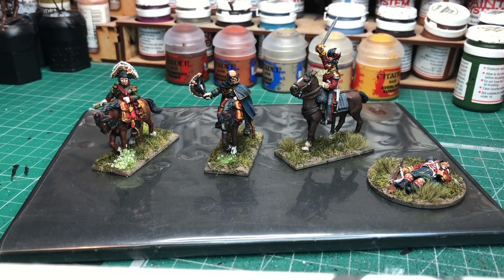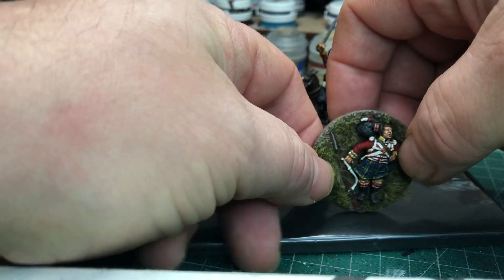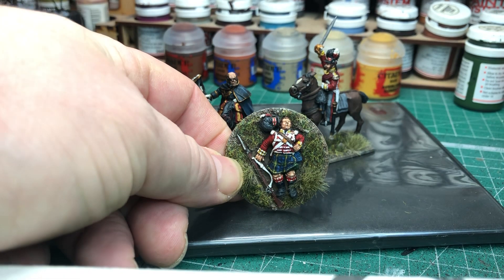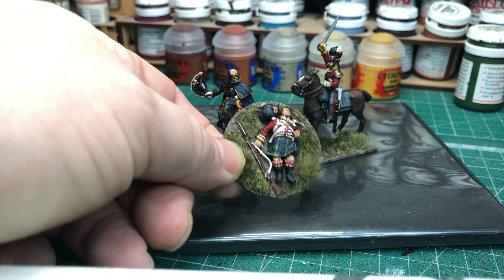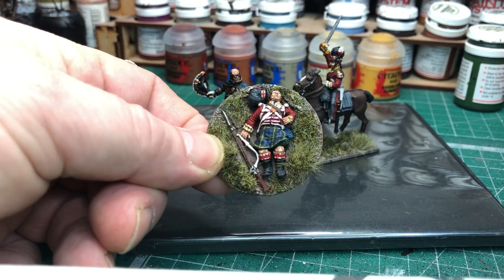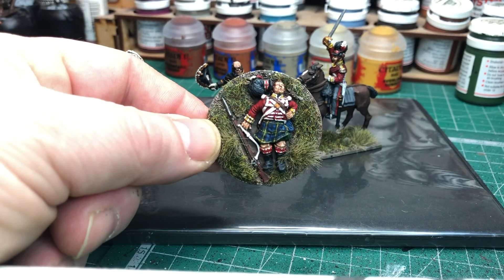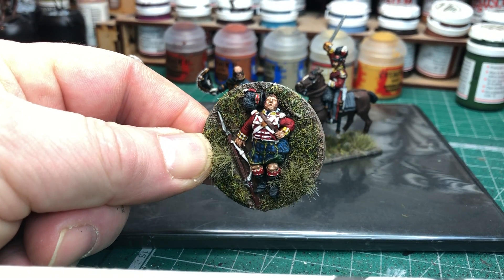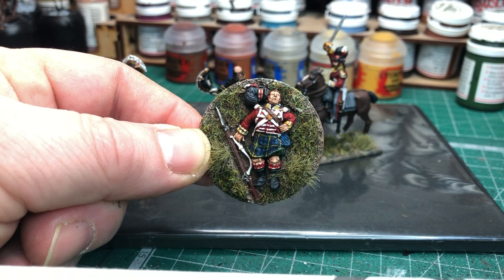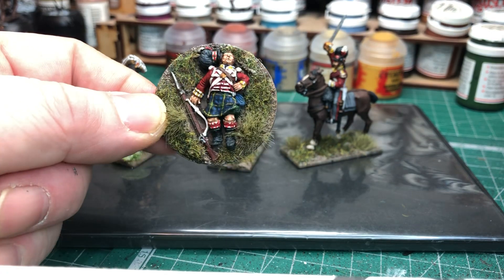I've added a Highland Colonel and a Casualty figure, which I noticed I had in my Perry's British Napoleonic Casualty Pack. I've painted them up to match in with my unit of Gordon Highlanders, just on a round MDF base. Half the time to paint these guys since there's only one half of them to paint. That's the Casualty figure there.